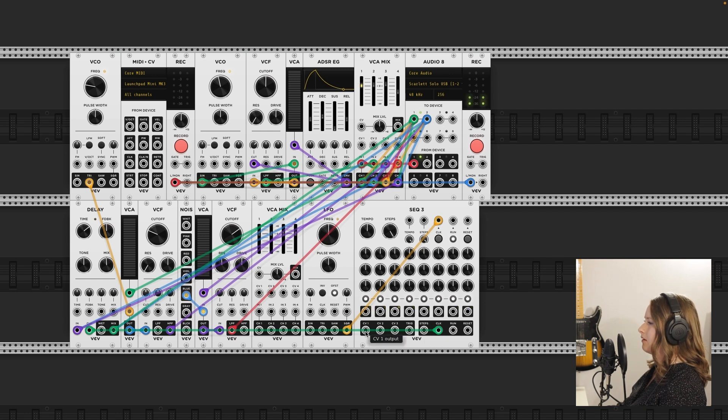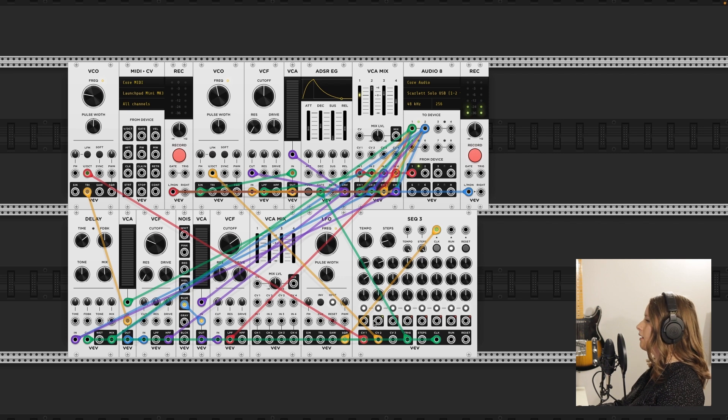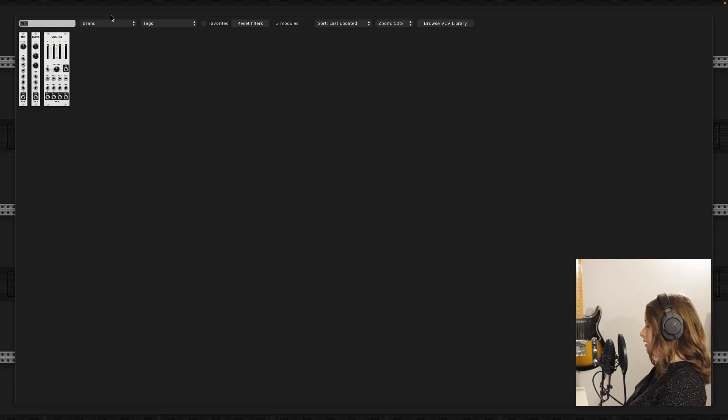I think I may have figured this part out. I think this can control up to three voices. I think it's working — really quiet though. And how are you supposed to tune these? You know what, I think I know how I can... Isn't there a quantizer?